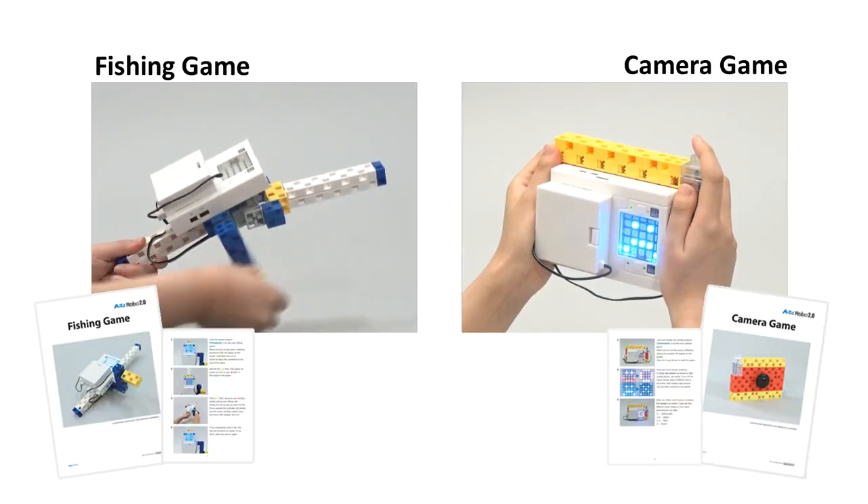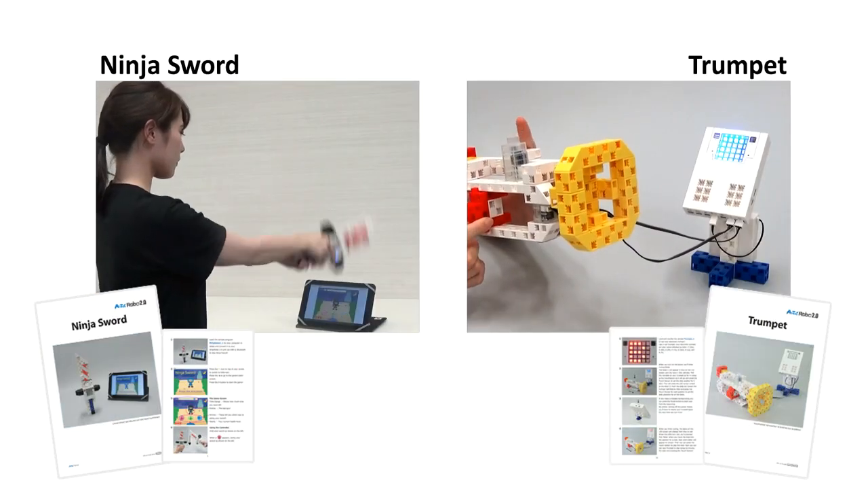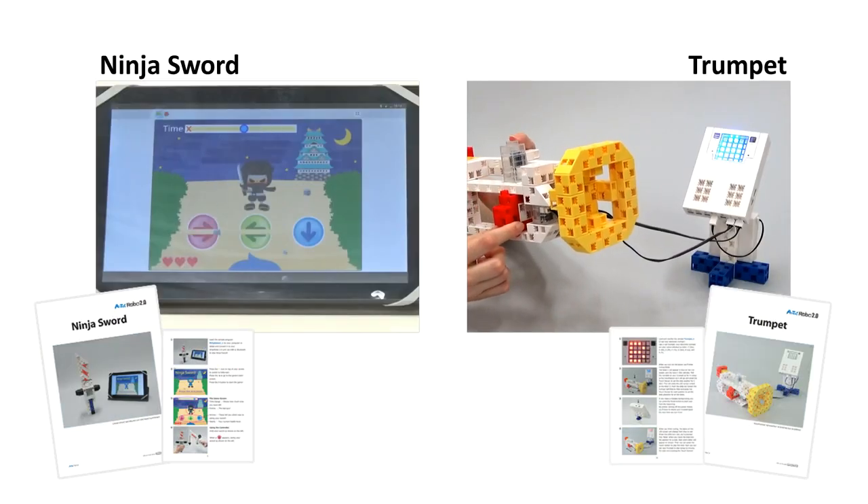The Game Maker Kit comes ready with fully illustrated guides and programs for you to play, modify, and take inspiration from as you create games of your own.